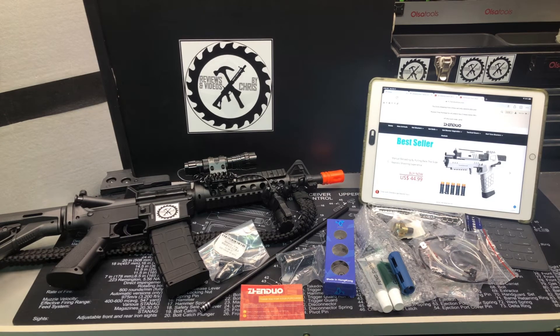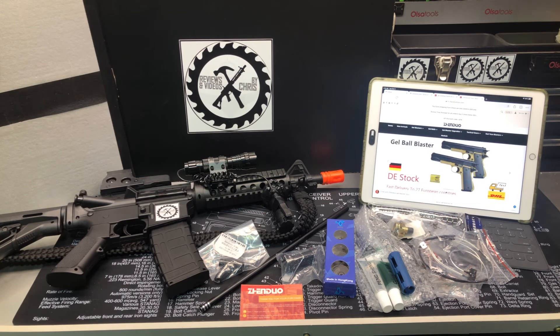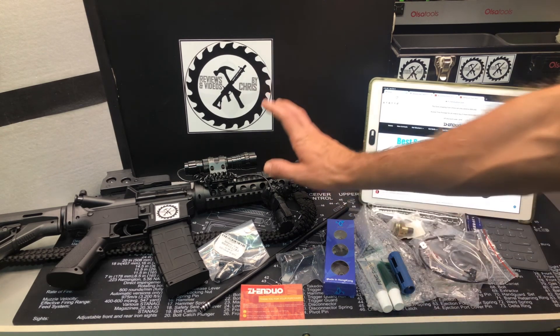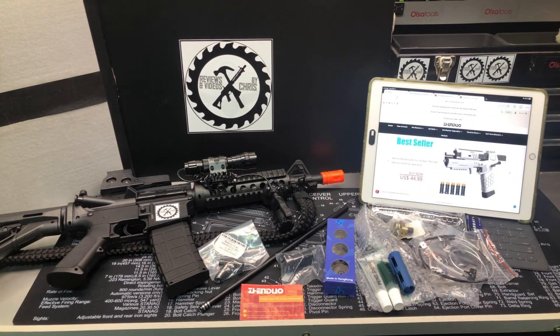They do ship free to the United States, just know that it takes about three weeks to get to you — maybe a little quicker if you're on the West Coast. It took almost three weeks exactly to make it to Minnesota. So check back in. I'll try to do some how-to videos of what I'm doing, and then we'll do some videos after the fact and some FPS testing to really show the differences. So Anstoy M4A1 and upgrades from Zenduo — we'll see you next time.